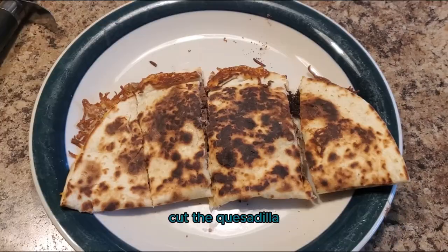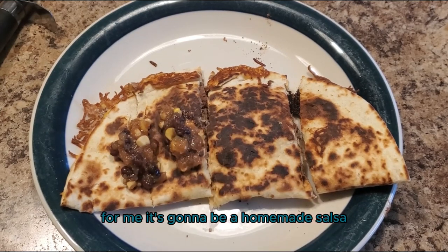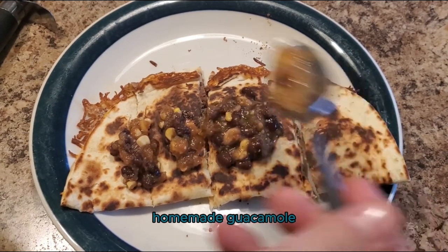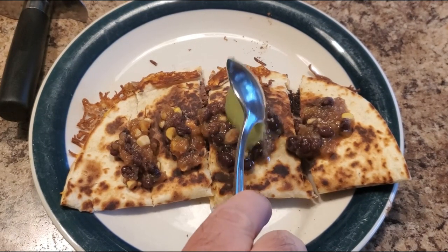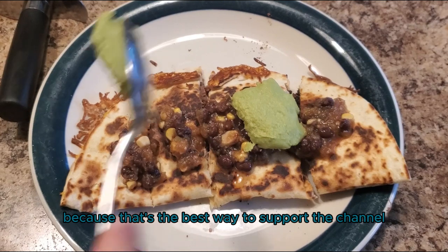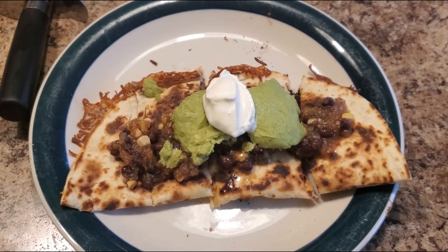Once you have cut the quesadilla, what you're going to do is add your toppings. For me, it's going to be a homemade salsa, homemade guacamole, and sour cream. If you like content like this, make sure to like and subscribe as that's the best way to support the channel. And until next time, keep those fires burning and those tastebuds happy — have a good one.